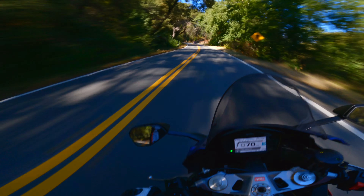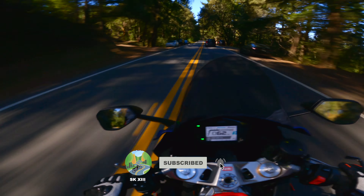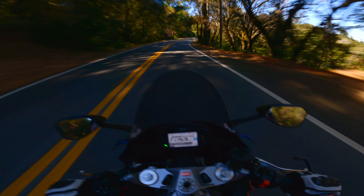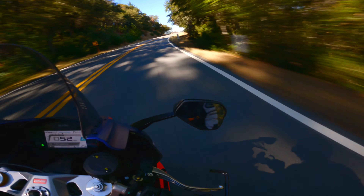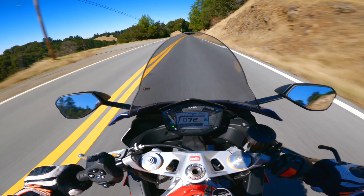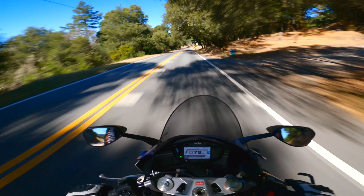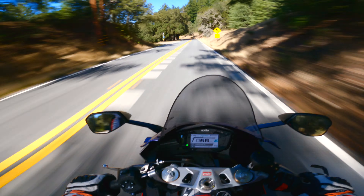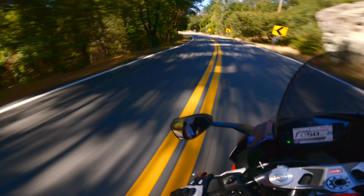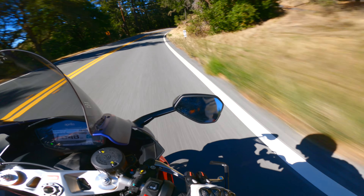For those of you out there with an RS660 or bikes with quick shifters — has this ever happened to you? If so, comment down below so we can figure it out together. I'll also be checking the forums, Reddit, and other YouTube videos to see if people have encountered this before. I just wanted to share my first reliability issue with you guys — it is an unfortunate situation, but it is what it is.